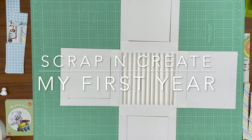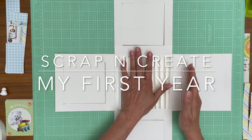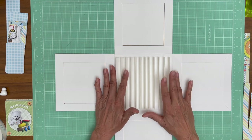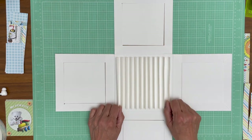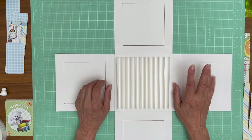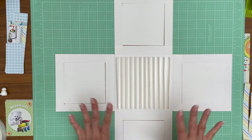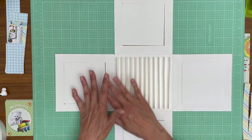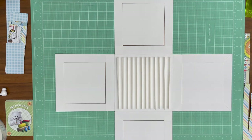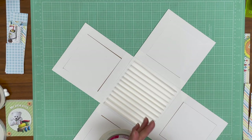Hey everyone, it's Daphne from Scrap and Create. We're going to do a couple things right now. I'm going to add tape to my hinges - double-sided tape on both sides - and then we're going to quickly make one of the pocket pages that fit on top of the hinge. Then we're going to start decorating the explosion part of the box. In the previous videos we built up the base, so let's go ahead and add some tape here.